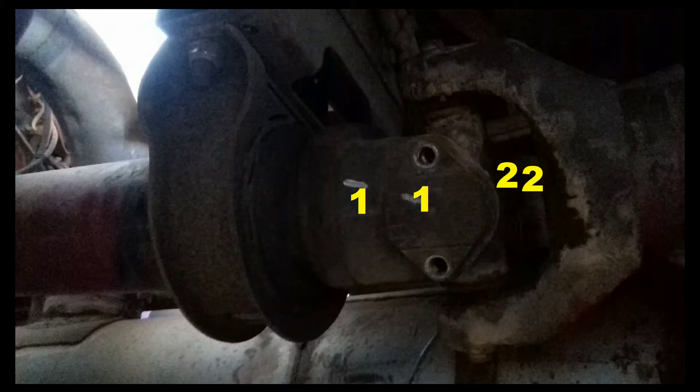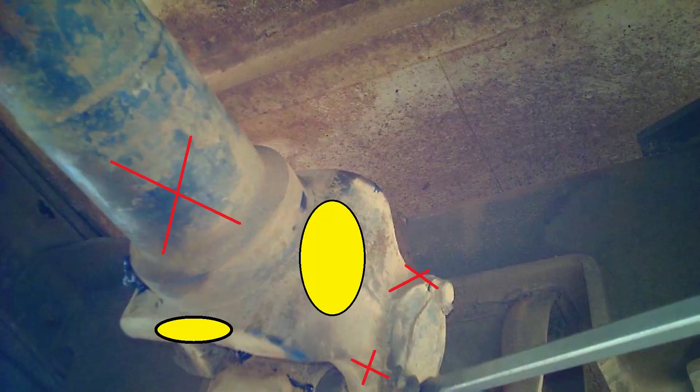Before you get started, mark the yoke, the caps and the cross shafts so that when you go to put it back together you don't mix them up, because they are wearing parts and they have worn together. Only hit the solid parts of the driveshaft as you can see in the picture here.